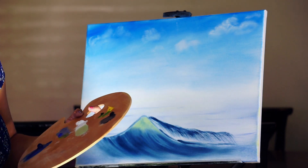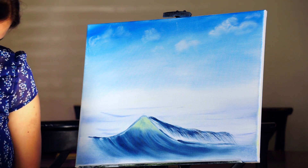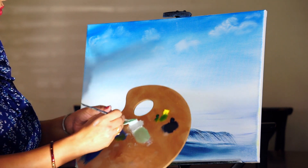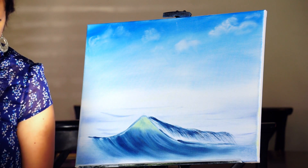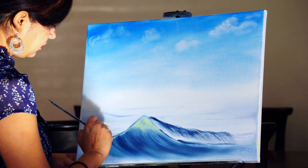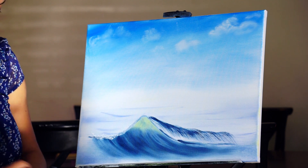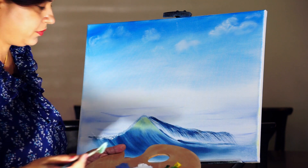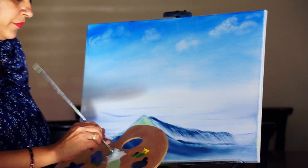Taking the fan brush again, loading with titanium white. We start with the crest of the wave, giving an indication of water splashing. If the paint is not sticking well, we can dip our brush in the liquid white, then mix with titanium white.